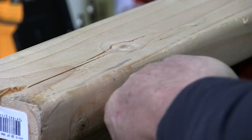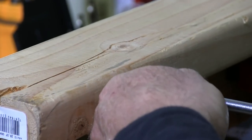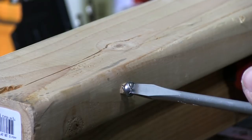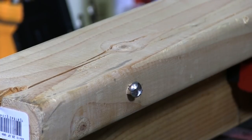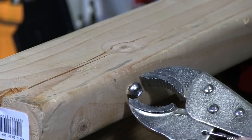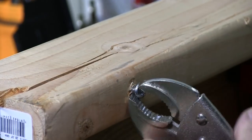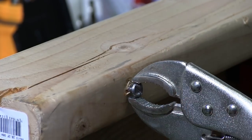The thing about this is that you can't back it off — once it's in, it's in. The only way to get it off will be one of these tools. You also could pre-drill a hole if you want to.